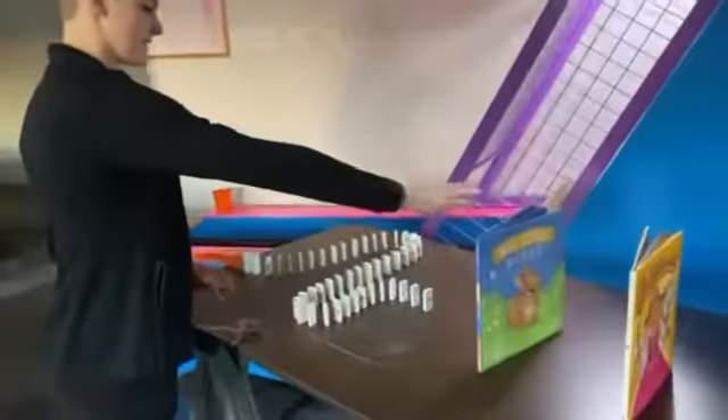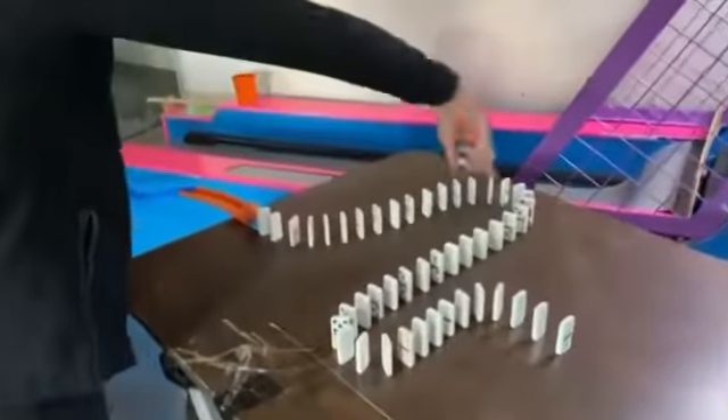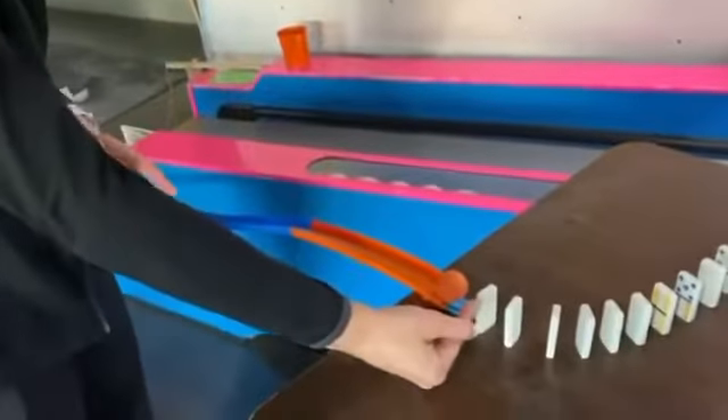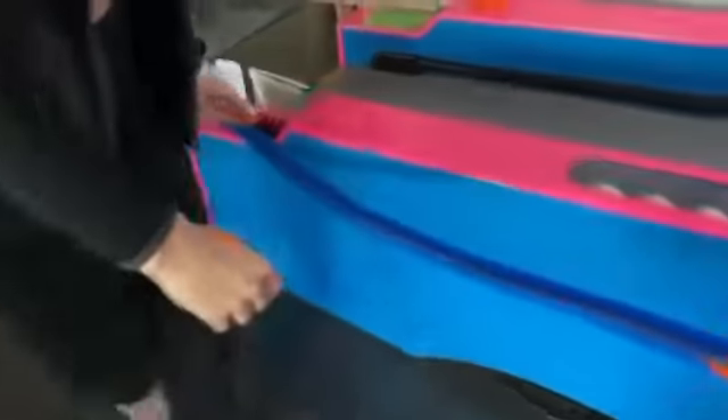Step 7 is after the books fall over, it transfers its energy to the dominoes, which all fall over, and the dominoes transfer their energy to step 8, which hits this ball down to here.